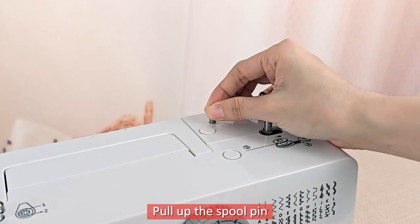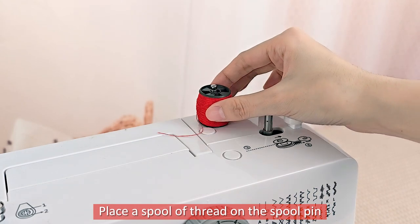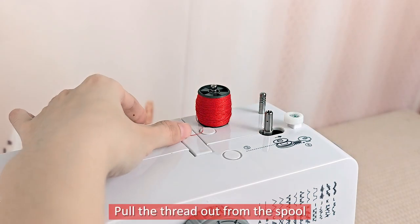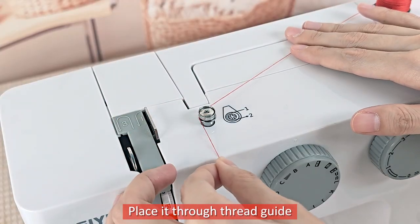Pull up the spool pin. Place a spool of thread on the spool pin. Pull the thread out from the spool and place it through the thread guide.